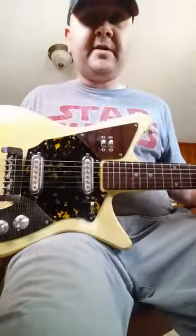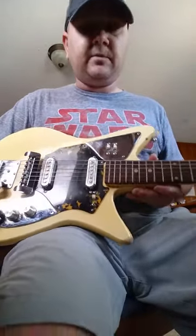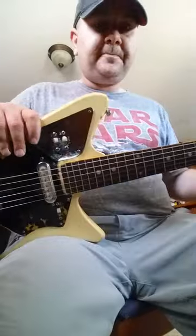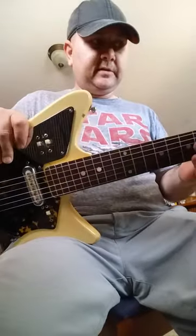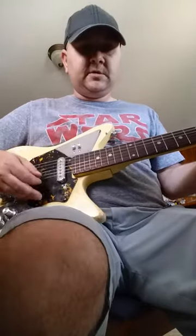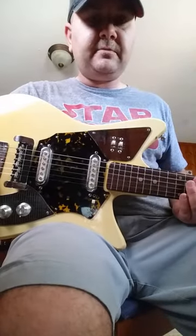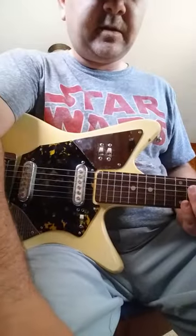If you are a guitar tech or have a guitar tech, you could probably get this thing going without having to worry so much about it. This is for an eBay listing — it's available on Nickels and Diamonds eBay store. If you bought it, enjoy it; if you didn't, better luck next time. Thank you.